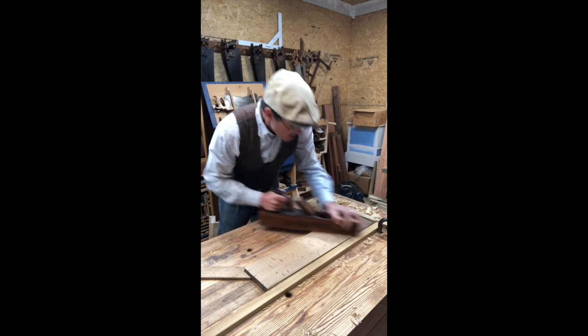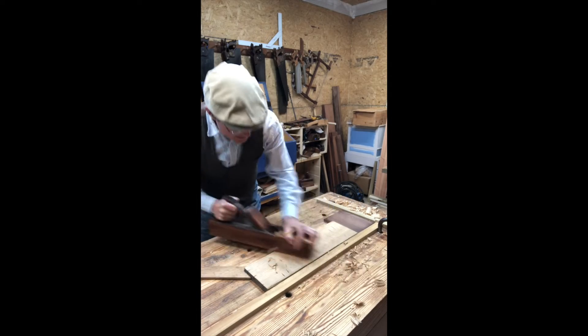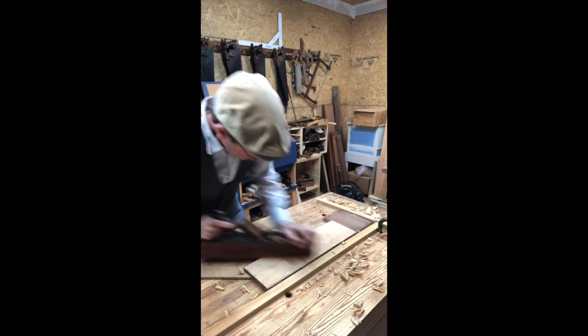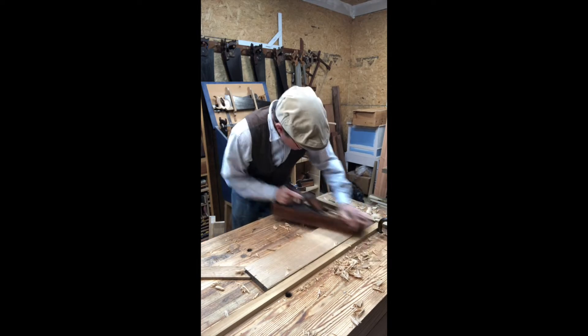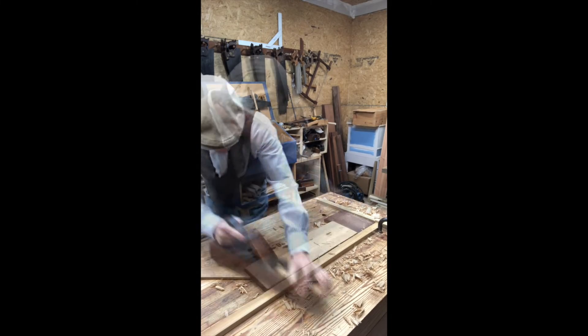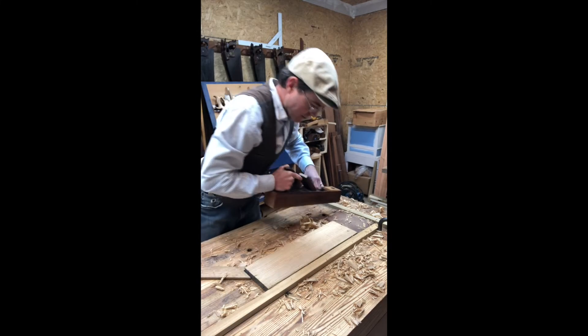Now as I said, it's usually across the grain — and this is taking really a few shavings. I just want to get all those marks out. There we go.